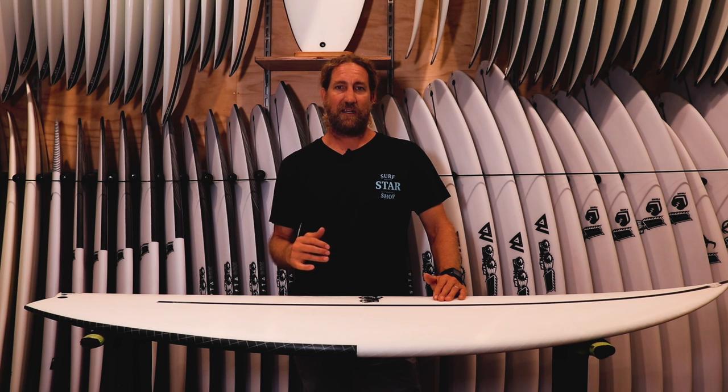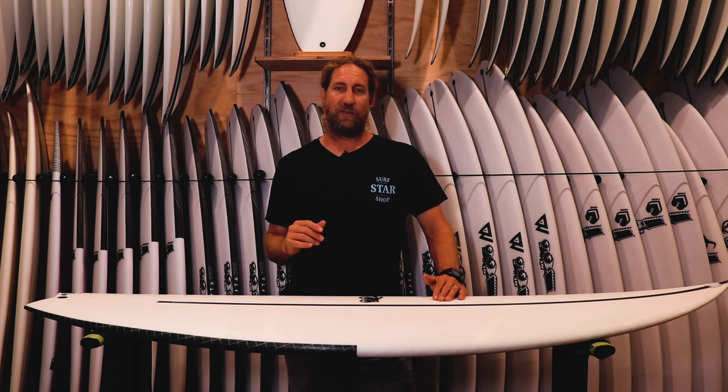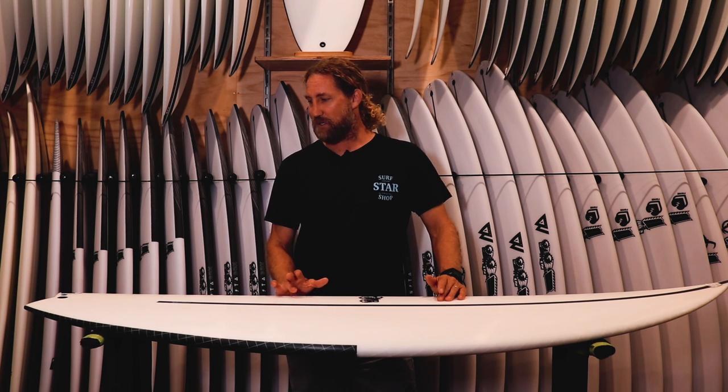So I'm going to give it a crack in a couple of conditions. We've got a little trip down the coast planned, so hopefully we can get a few waves on that one. Plus I'm going to try and surf it around home.